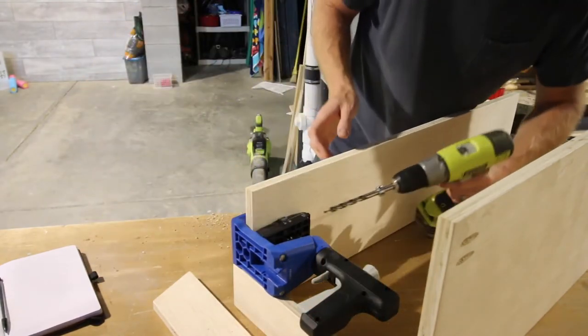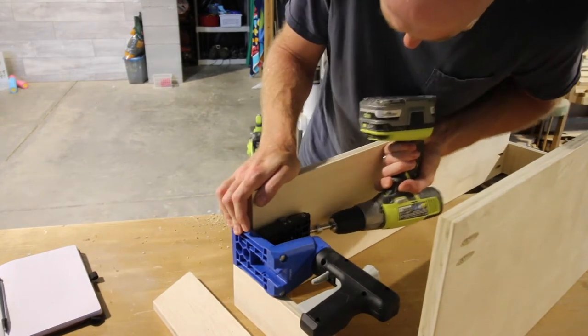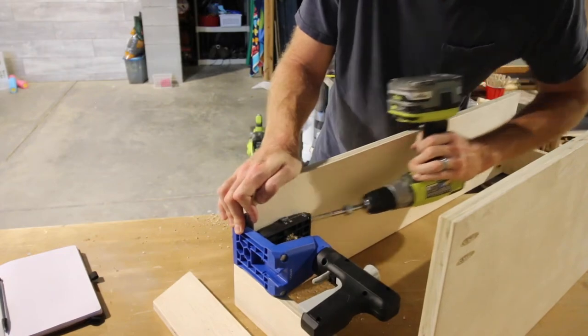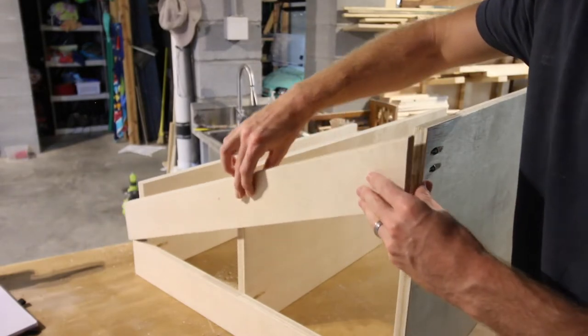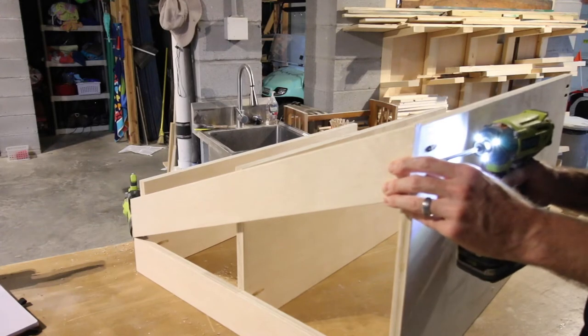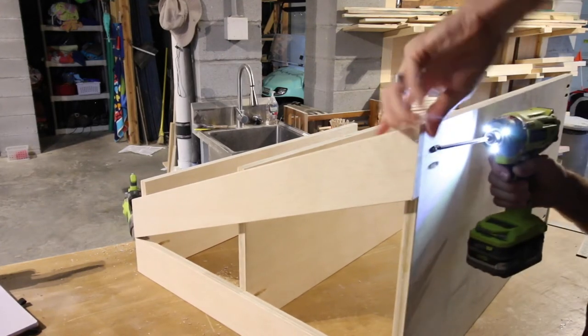Then it was time to add the angled posts. Originally I didn't think the top shelf was going to connect to the angled posts, but once I realized that it would, I clipped on the Kreg 520 Jig and drilled some pocket holes on each side of the top board. Look how easy that is — didn't have to take it out and redo it, just clipped the jig right on. Then we added those angled posts, pivoted it off the top, and then screwed it in flush on the bottom.